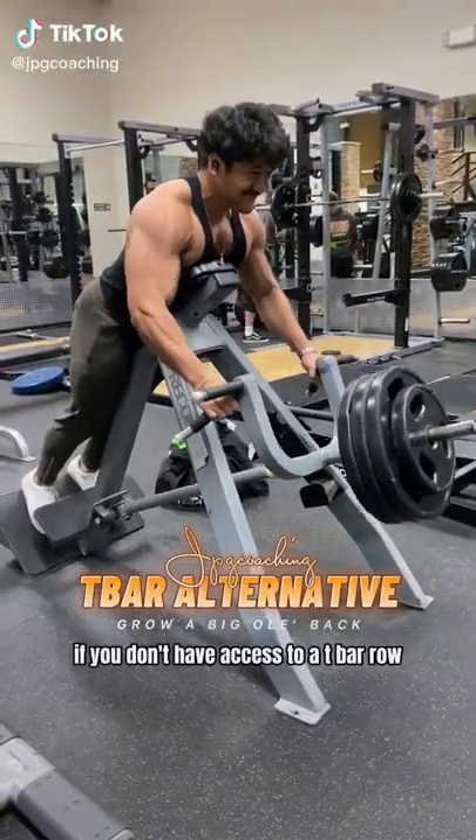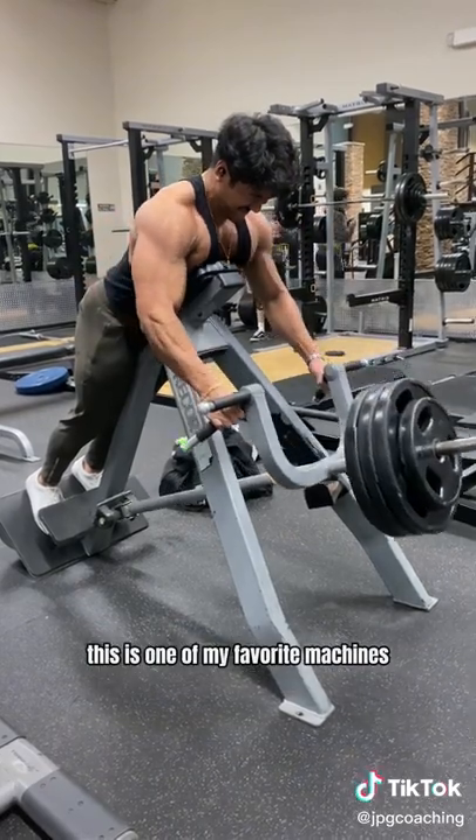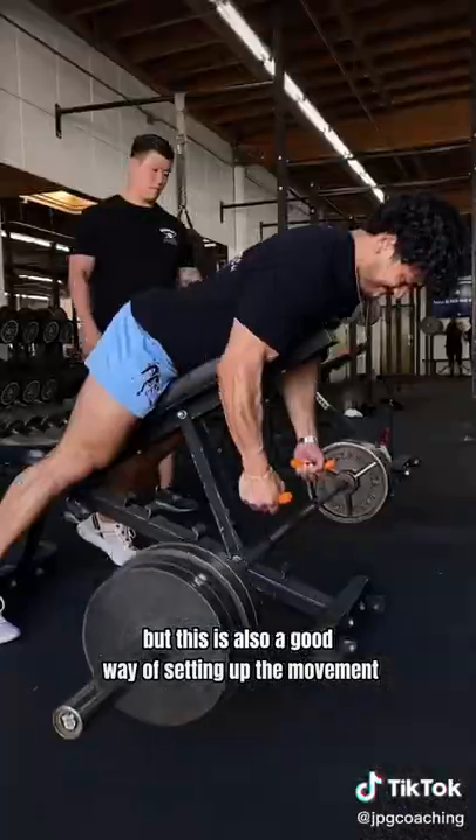If you don't have access to a T-bar row, then you have some options for alternative movements. This is one of my favorite machines, but this is also a good way of setting up the movement.